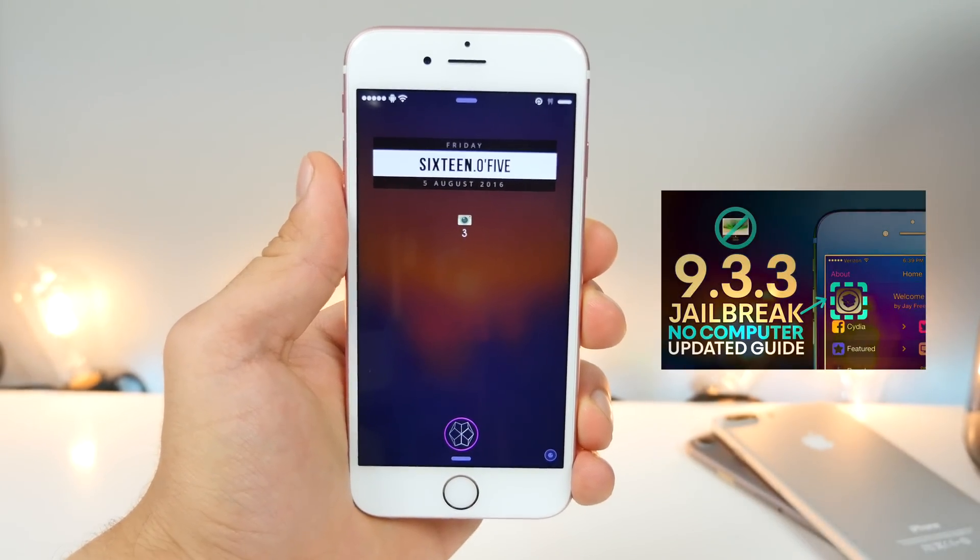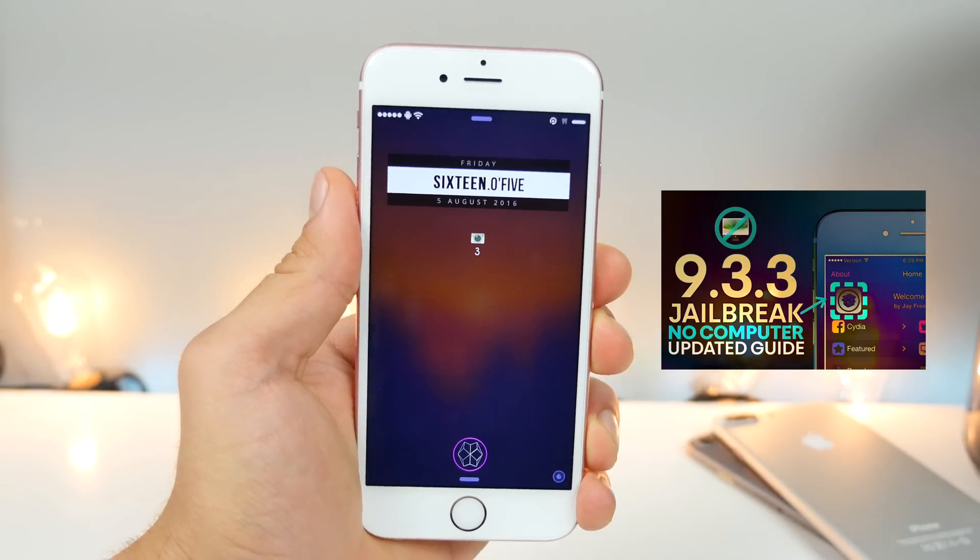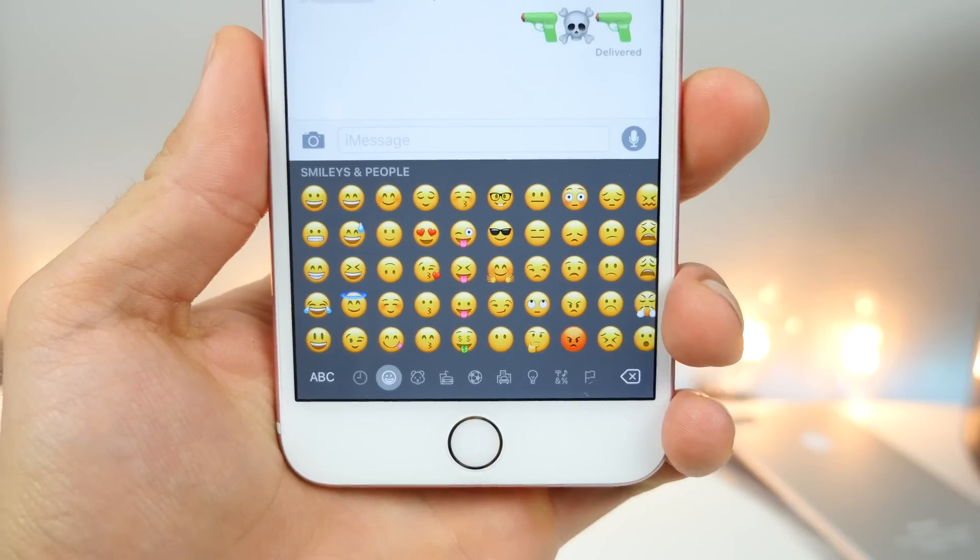Of course you guys do need to be jailbroken, so you can find a link to that either right there or down below in the description. You don't even need a computer to do this — that's the best part.